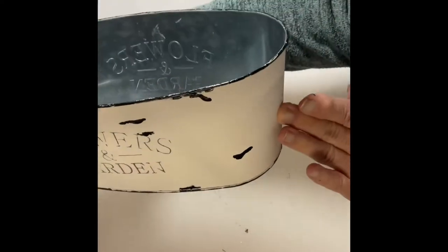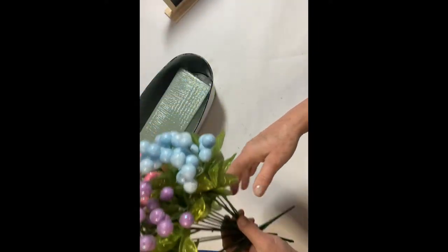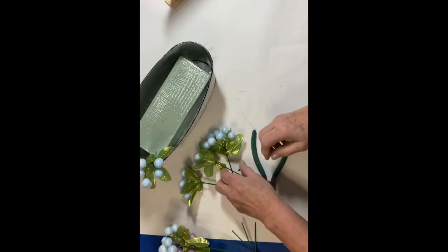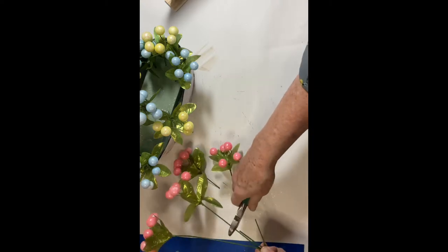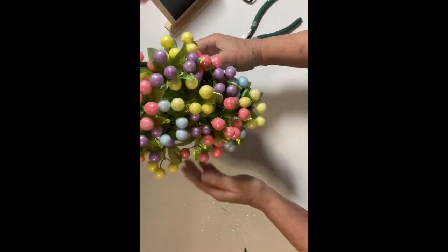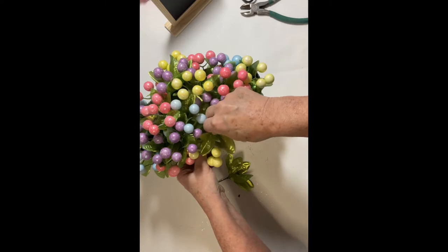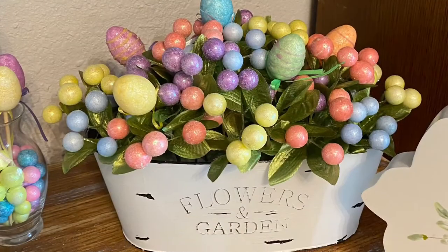Next I inserted a block of floral foam. It fit in very snugly so I didn't have to glue it or even take the wrapping off. I then took these picks from Dollar Tree, snipped them from the bunch, and randomly placed them around the planter, alternating the colors on each side — front, back, and center. It filled in nicely, but I did add a couple of stems of just leaves to fill in spots where I could see a little bareness. Later I decided to add some small Easter eggs on picks just to add a little more Easter happy.